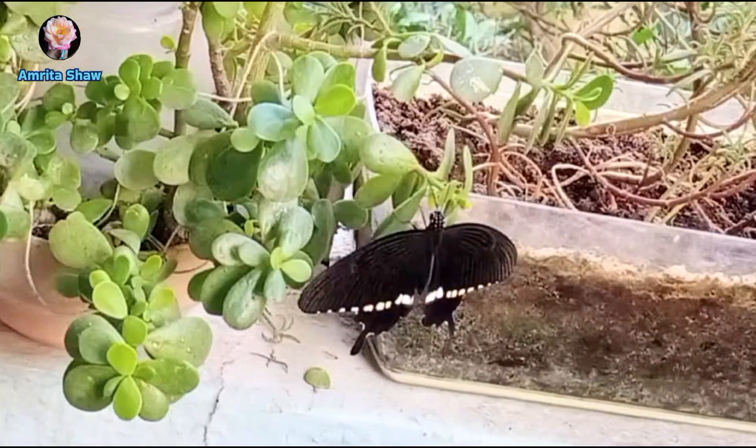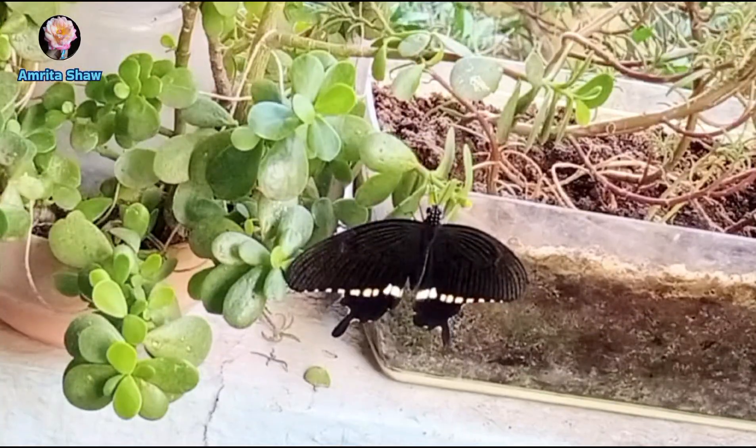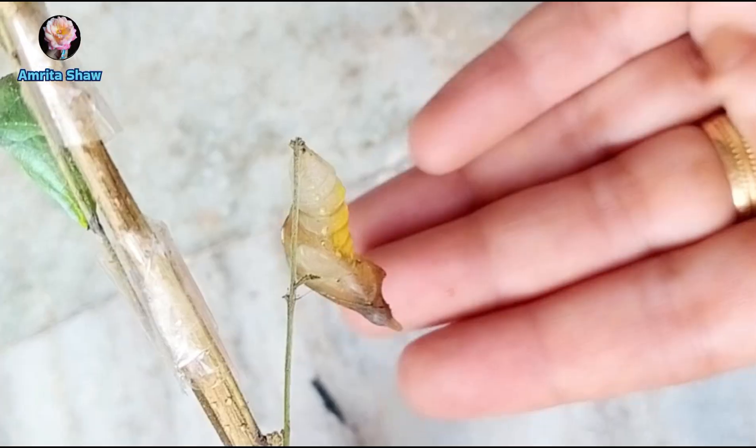It rested and exercised its wings for around half an hour before it was ready to fly off. And this is what remains of the chrysalis after the butterfly emerged.